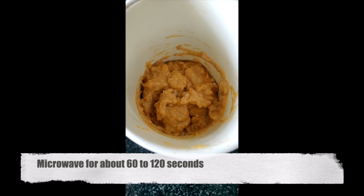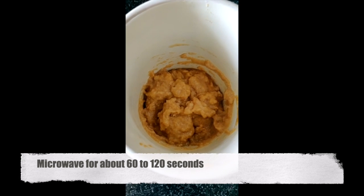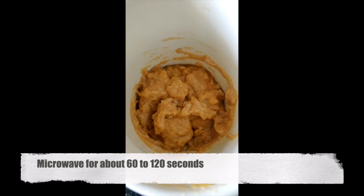Place it in the microwave for about a minute or a minute and a half, depending on your microwave settings.